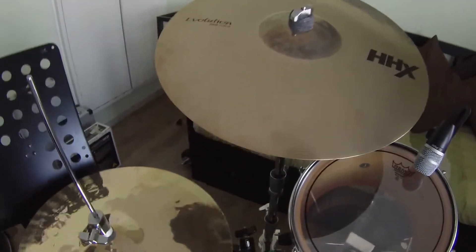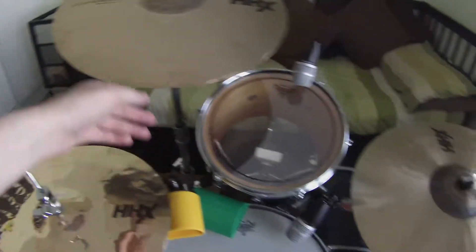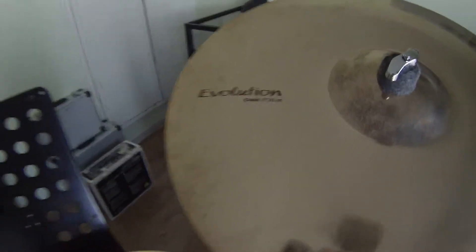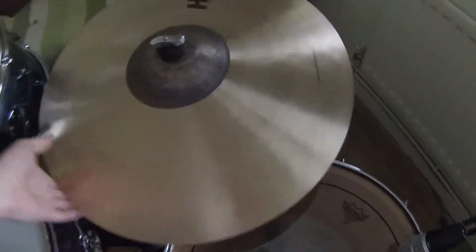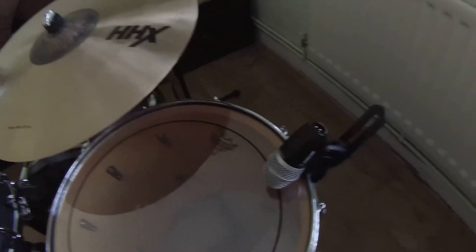I use Sabian cymbals — I absolutely love them. I'm not endorsed by anyone, but I saved up and just went for the cymbals that I love the sound of. I stuck to the HHX range: the 17 inch HHX Evolution Crash, the 14 inch HHX Groove Hats, and the ride I'm using is the HHX 20 inch Power Ride. Absolutely lovely ride — it's got a beautiful ping to it.